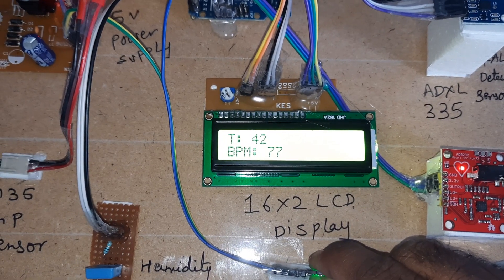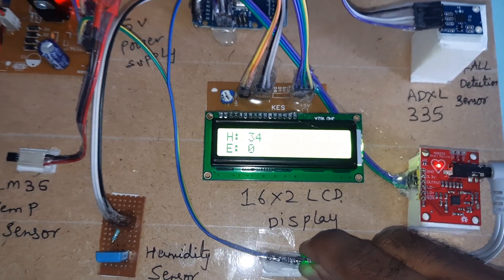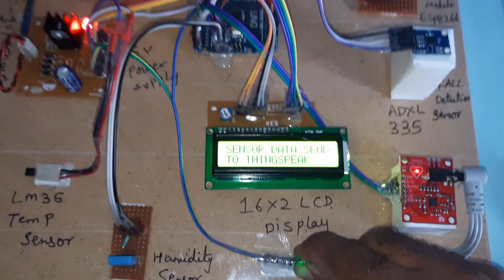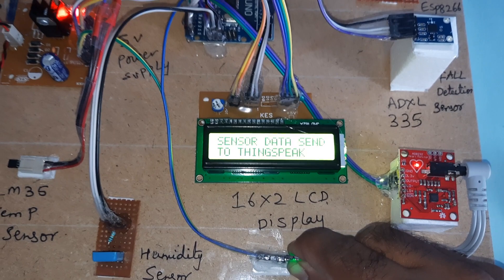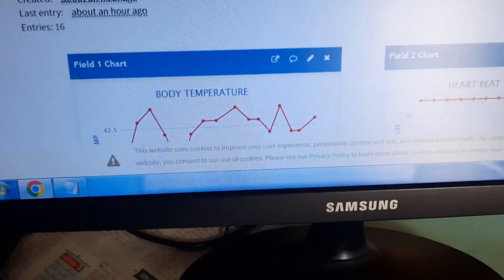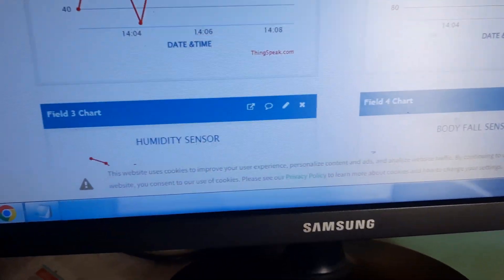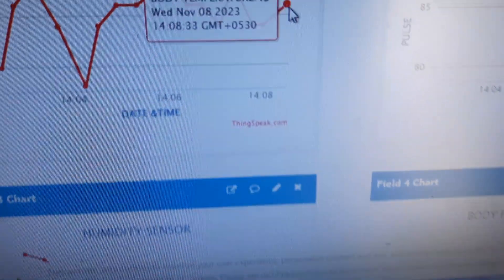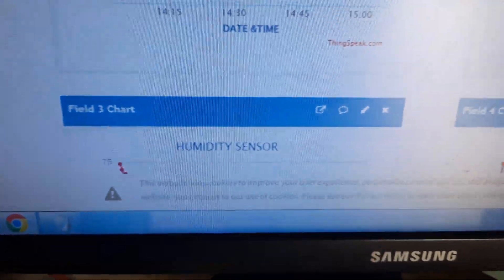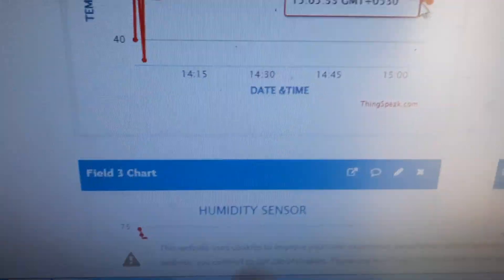Heartbeat reading is 77 BPM. The system is sending data to ThingSpeak and updating onto the ThingSpeak cloud. The time is 3:05 and the values are now updated successfully.